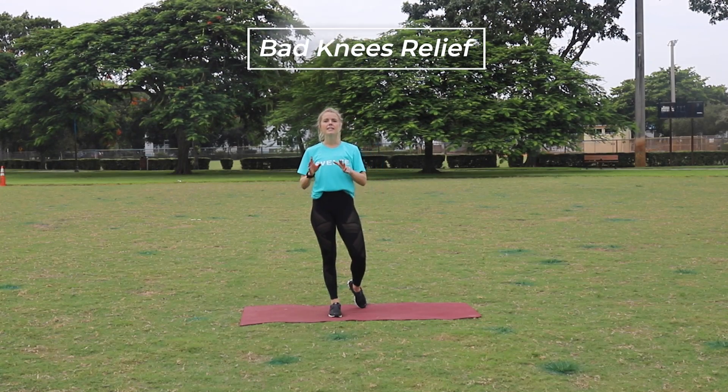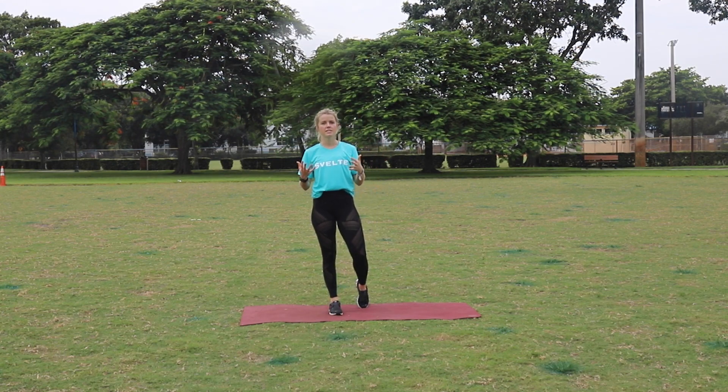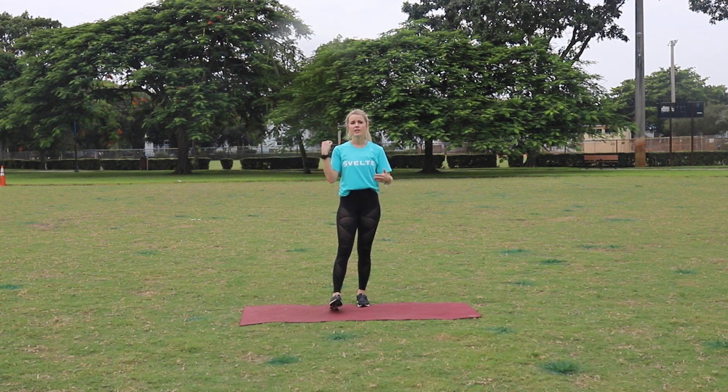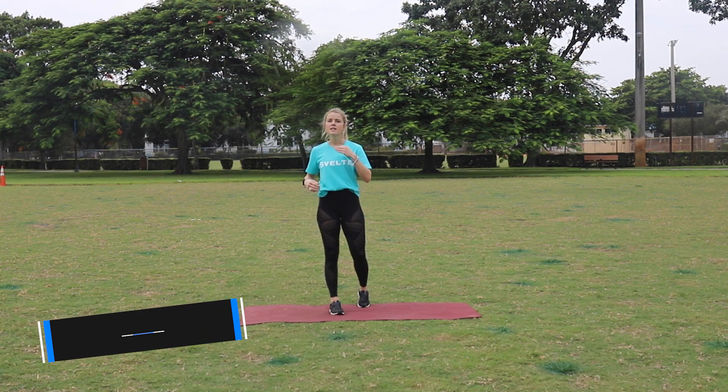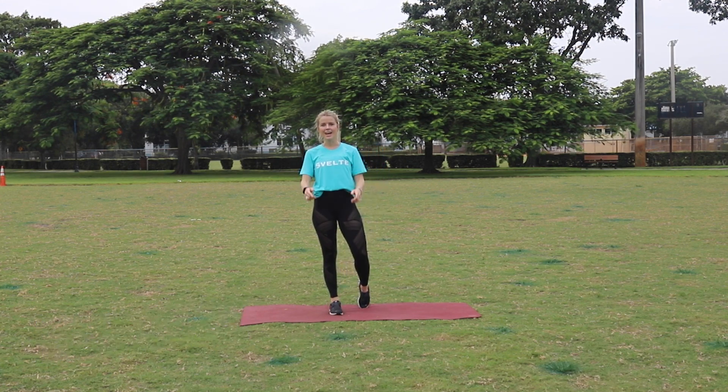What's up guys? Today I have a bad knees relief video for you guys. I know a lot of you have expressed that you have not the best knees — you're like, please give me something for my knees. So we're gonna help increase some strength and mobility in our knees with this workout.